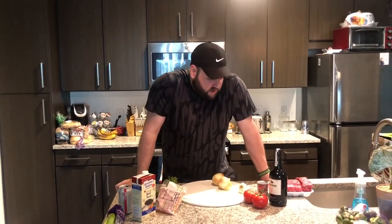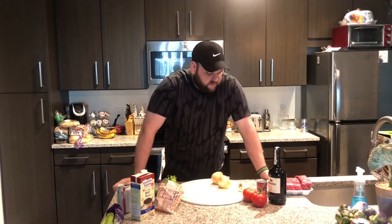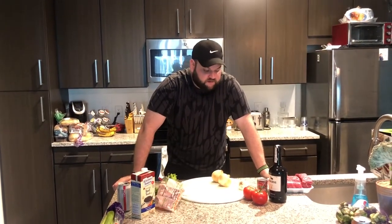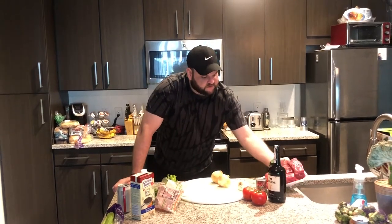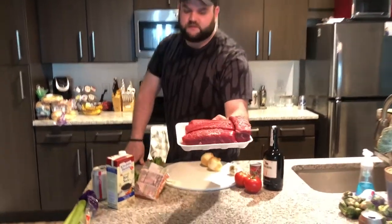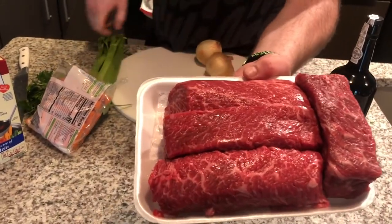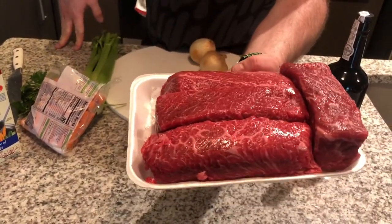Welcome back to the channel, welcome back to Vlog and Sell. Jefe Sofi here. I know it's not wintertime anymore, but I love short ribs and I found some on sale that were a really good price. These are chuck short ribs — they're not off the bone, this is part of the chuck roll, but they look really, really well marbled. I'll just sear these in a pan.